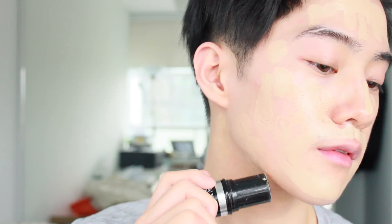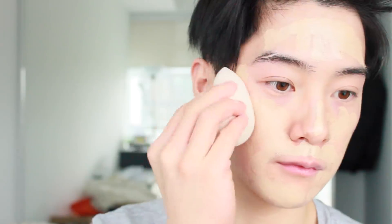Starting off by priming your face and then using a full coverage foundation, apply this all over your face and neck. Then using a beauty blender, blend the product into your face and neck.